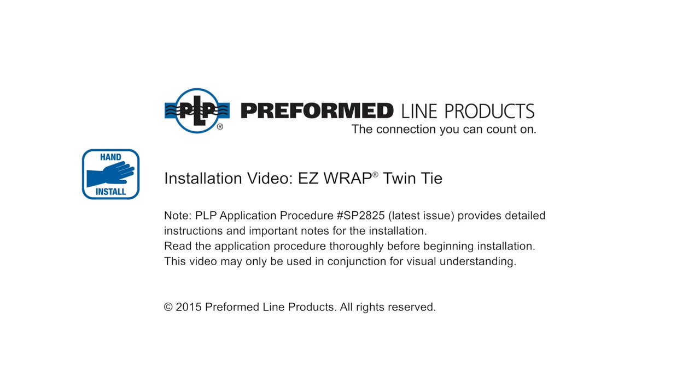Welcome to Preformed Line Products. The following presentation illustrates the recommended hand application of the EasyWrap Twin Tie.